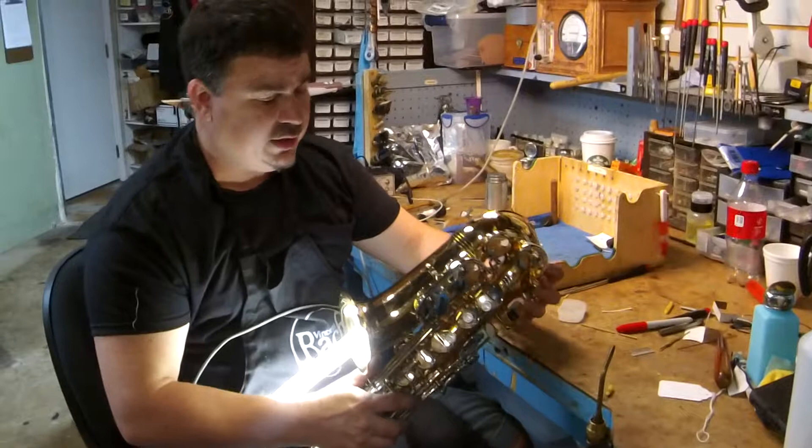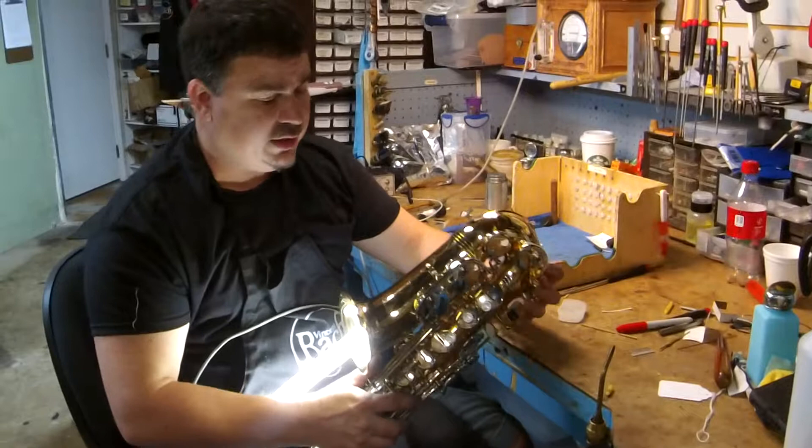So that's all there is to it. If you have those problems, just get your horn into the shop. We'll get it taken care of — not a big deal, but it will cause the horn to play poorly. Thanks for joining me.